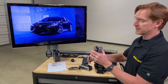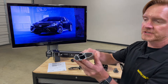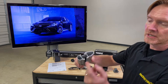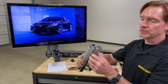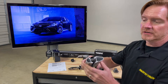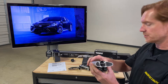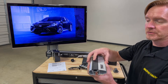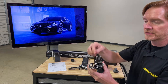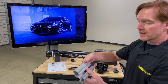Here's a cross-section of the Thule Wing Bar Evo. It has a sophisticated box beam construction — there's a channel along the underside to accommodate the foot, and a channel on the top side to accommodate track-compatible accessories. Also unique to this design is the split rubber, which means there's no need to cut the rubber to engage the fasteners used to hold carriers on.